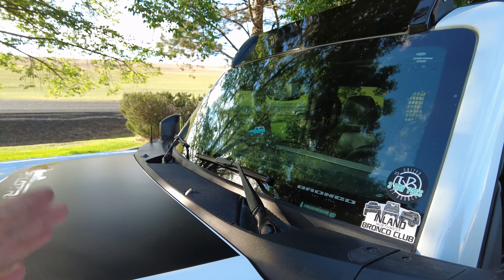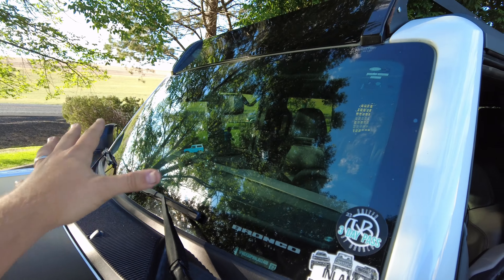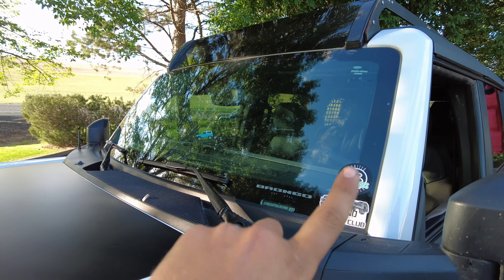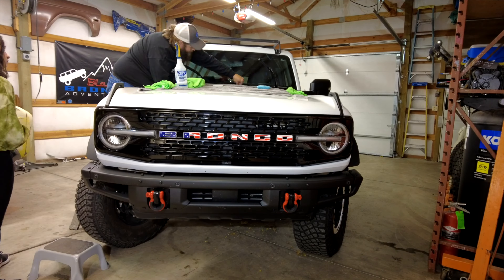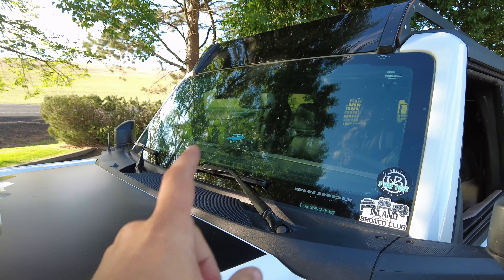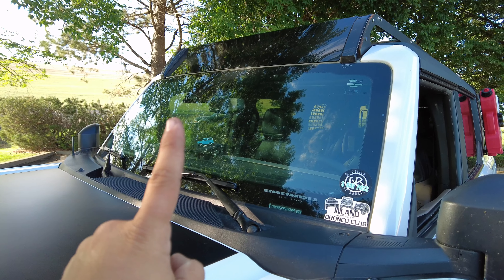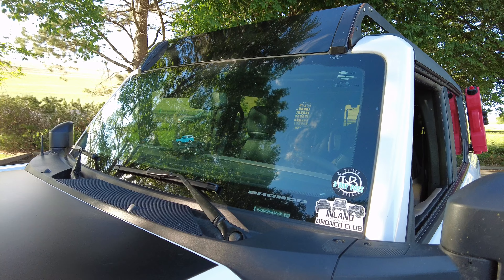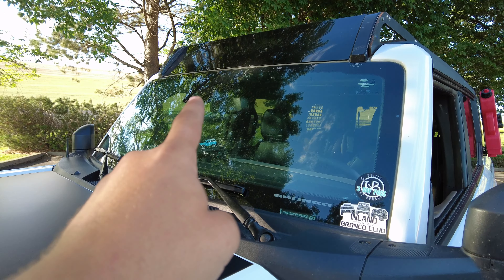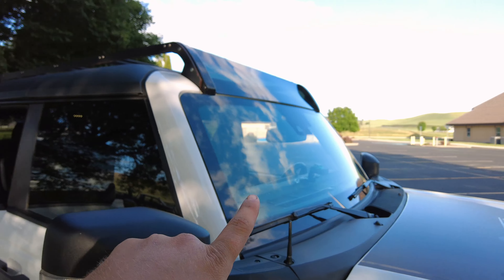One of the very first videos we ever did for Next Gen was putting on the windshield protection film from our friends at TARS. I'll put my money where my mouth is — this is the factory window in our Bronco, no cracks. One little rock chip from before the film. We've smoked a pheasant and a quail right into it, and the window is perfect. You've got to get yourself the windshield film.